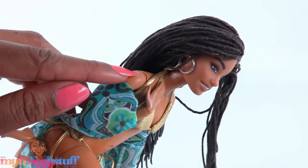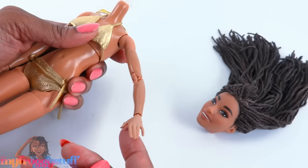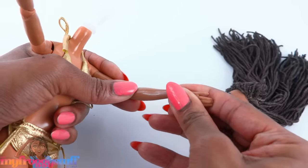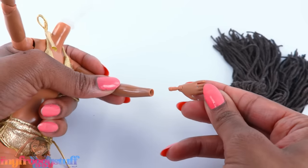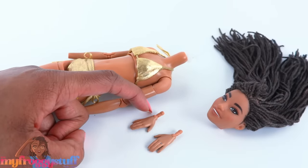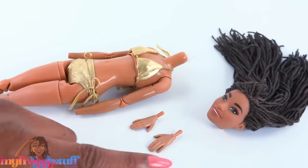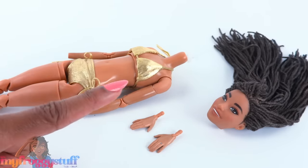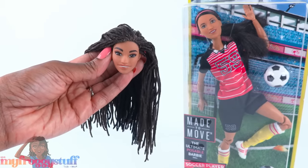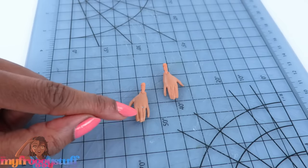These come right out because I just pushed them in after she was attached to the body. But I want to switch out her body anyway — we have some wear happening. So let's remove her head and reroute the other way, and while we're at it let's warm the hands in the water as well to remove them. The peg for the hand is a lot thicker than a Monster High or Ever After High. I actually really like the hands that belong to the articulated curvy dolls, so I'm gonna be on the lookout for a hand donor.